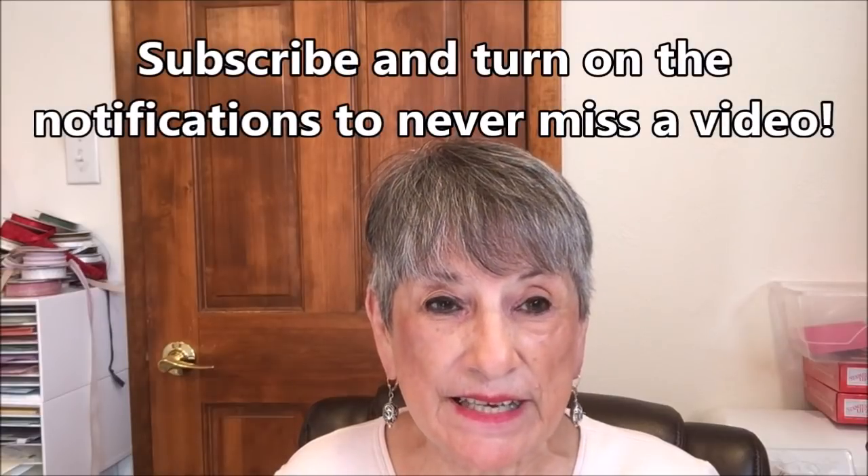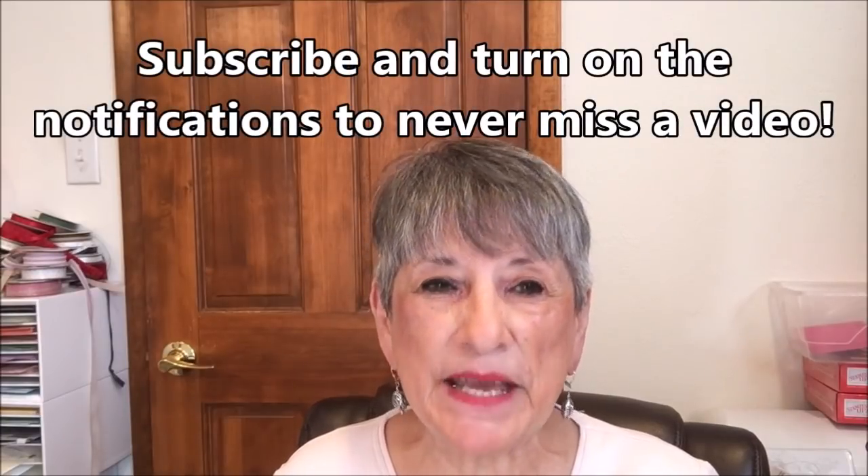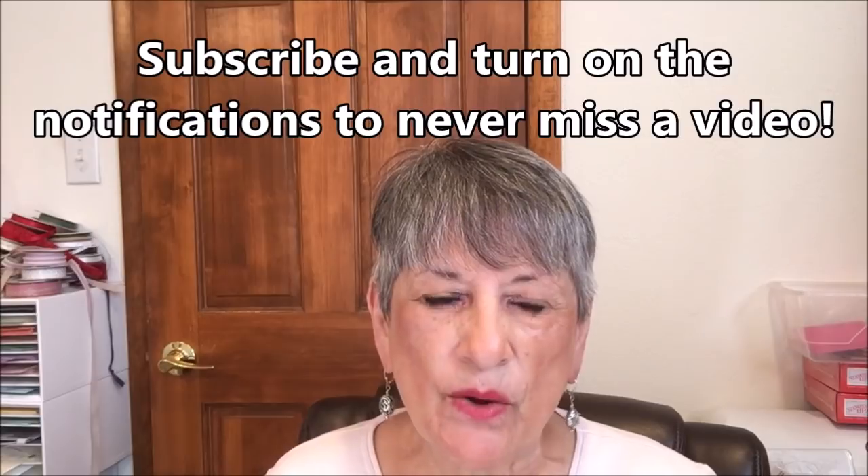Hello, Stampers. My name is Linda Bettinger, and I'm an independent Stampin' Up! demonstrator in Denver, Colorado. I'm so glad you could join me this afternoon. I've had a couple days that I missed making a video, so I thought I would come on today and try to get a little bit caught up. Life just intervenes sometimes, and you don't have quite the time you thought you did.